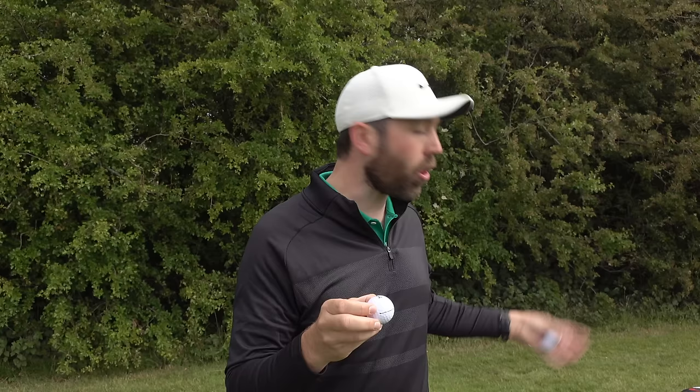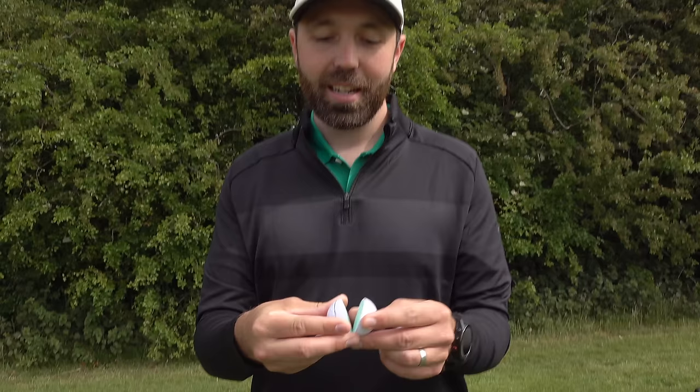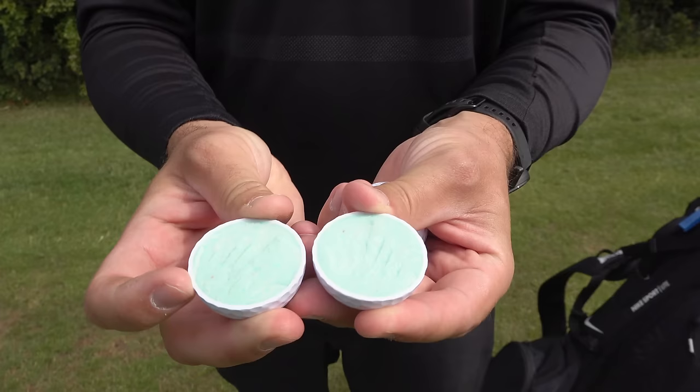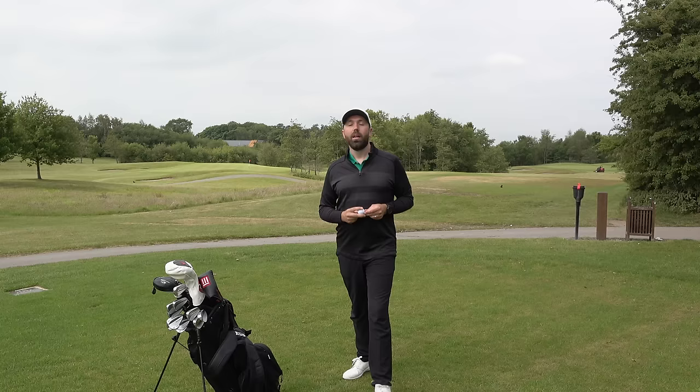But first let's chop one in half and see what's inside the Srixon distance ball. I'm not expecting anything too crazy exciting - it's a two-piece golf ball, it says on the box. Inside is exactly what we see: the outer shell and the inner core. Pretty standard, it's got a nice dimple patterning going on. Pretty standard golf ball inside.